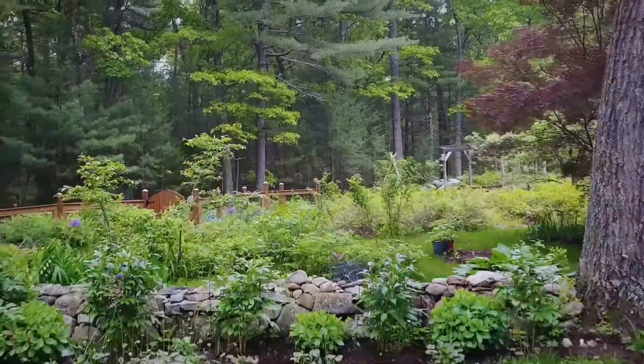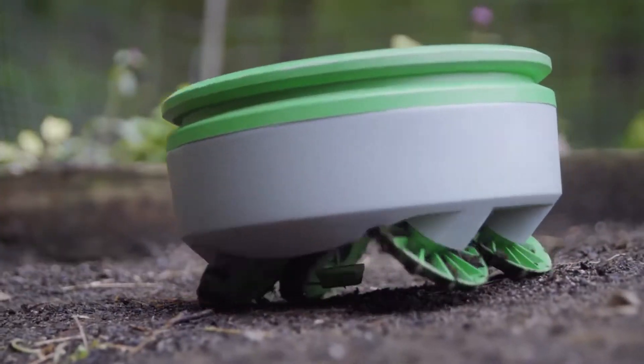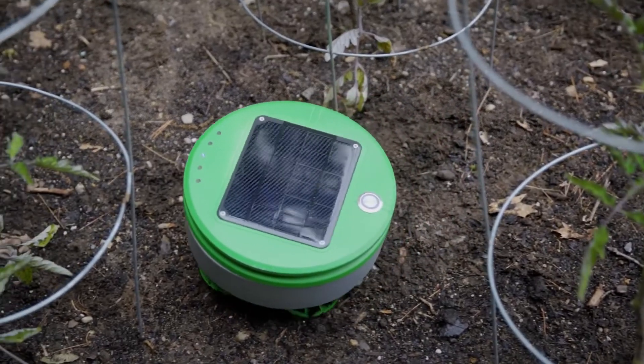Turtle can easily cover the typical garden size in the US, which is about 100 square feet. Given favorable soil conditions or sunny climates, Turtle is able to cover more area than that.